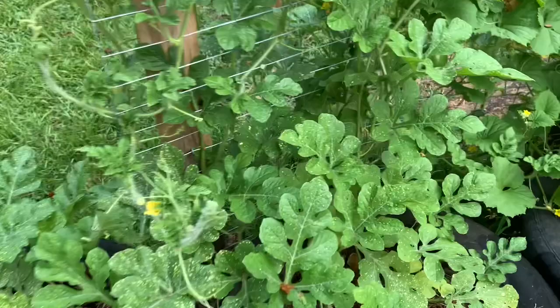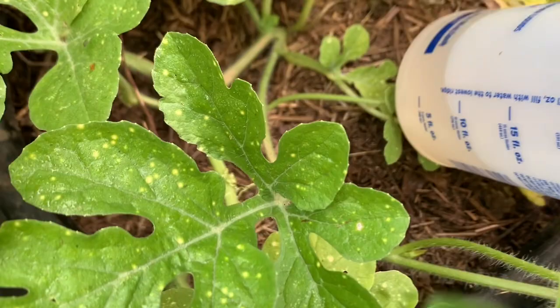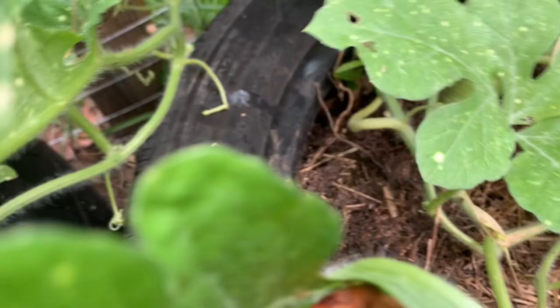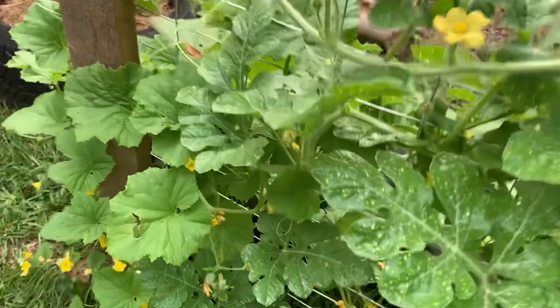Can you see the roots? See how it looks like it's been kind of chewed a little bit? I don't know what that means, if something got to it. I'm going to do some research. And look at that male plant — guys, look at that male flower right there.